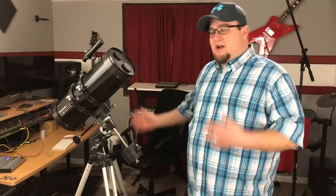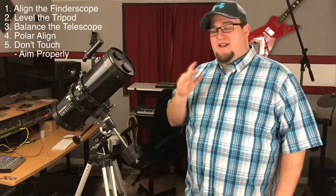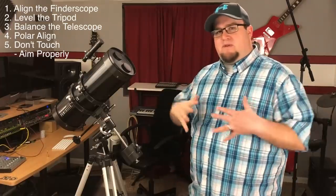Everything I'm telling you, you can find over the course of several videos and a lot of articles, and it can be quite frustrating. It's going to take some practice to learn how to use this. It's a skill. You're not going to be able to just set it up, run outside, aim it up, and all of a sudden see glorious nebulas and the rings around Saturn. There are five things you really need to know, and you'll probably come across all five in separate videos - I'm really hoping to cover them all in one.